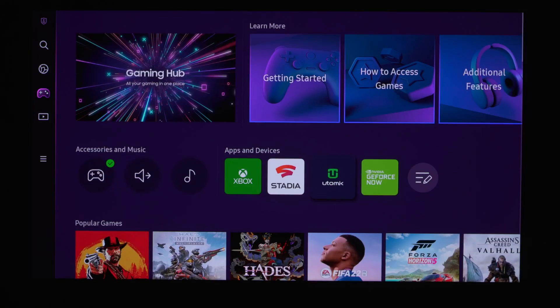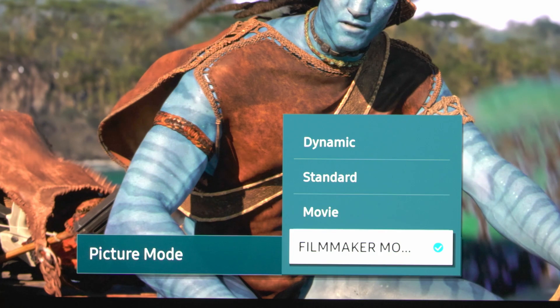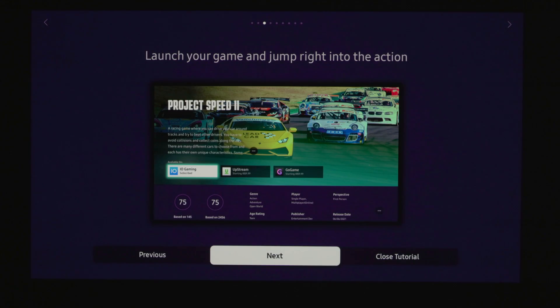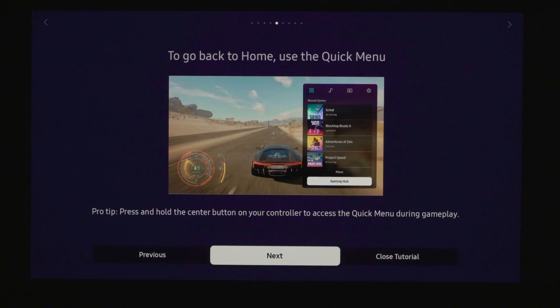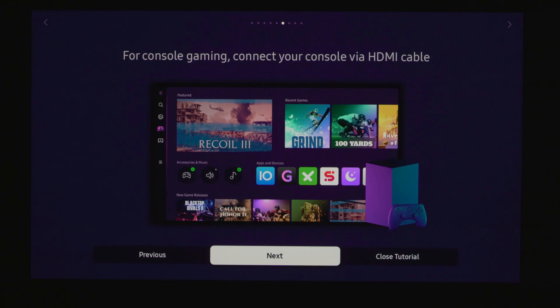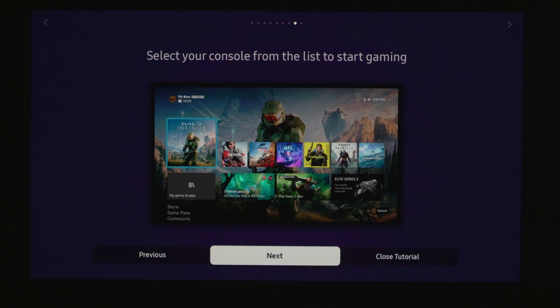There's going to be a separate update video on the S95B specifically, because there was quite a big change with the 1302.5 update involving Movie Mode. If you're a big fan of Movie Mode, hold off on this update for now. But if you don't care about that and just want the Game Hub, go ahead and download it — it's great. I'll also do a separate full review of the Xbox Cloud service through the Samsung TV. If you enjoyed this video, please hit the like button and consider subscribing for more TV content.